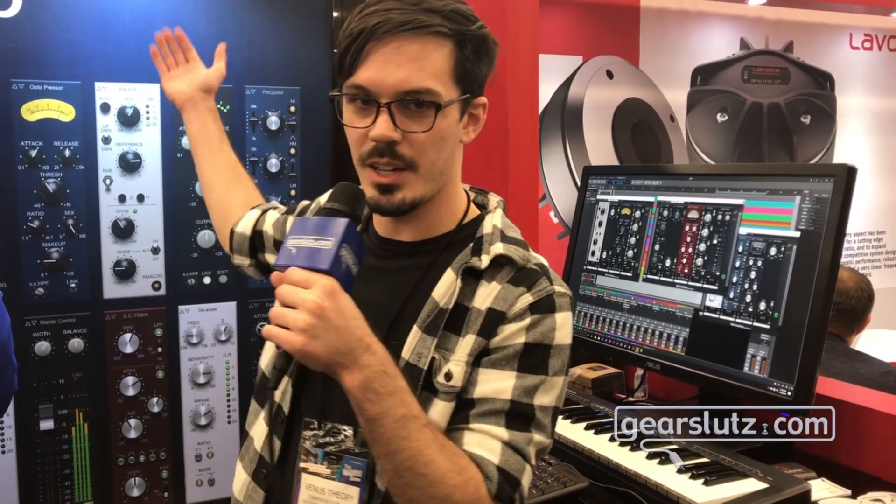Hi Gearsluts, my name is Cameron, also known as Venus Theory. I'm here presenting at the PSP AudioWare booth with the new Infinis Strip.